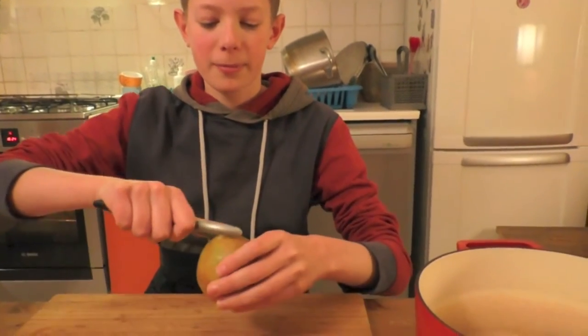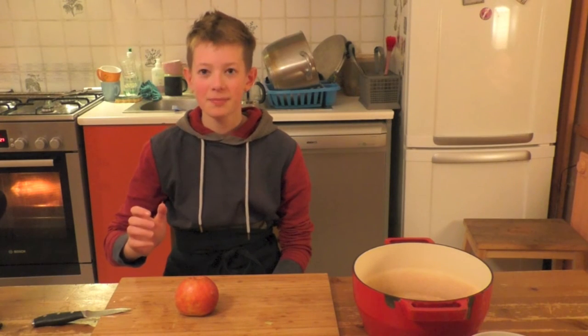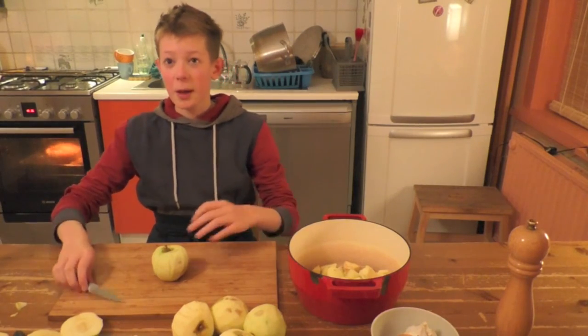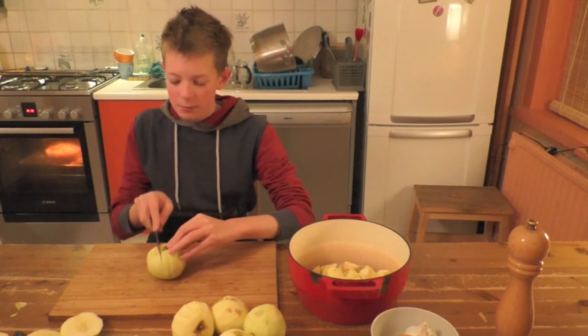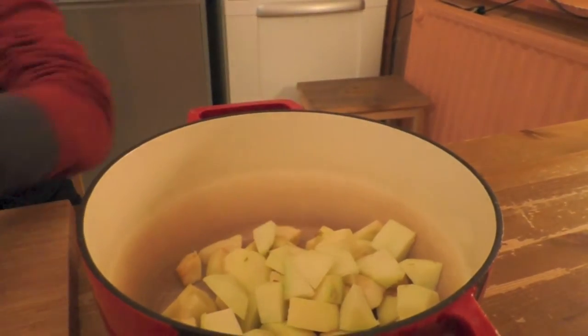The chicken is having a good time in the oven. We're going to peel the apples. I present you a nice easy trick to peel apples quickly. I'll show you how to cut the apple and extract the core. Cut it like I'm doing. And the core is extracted.